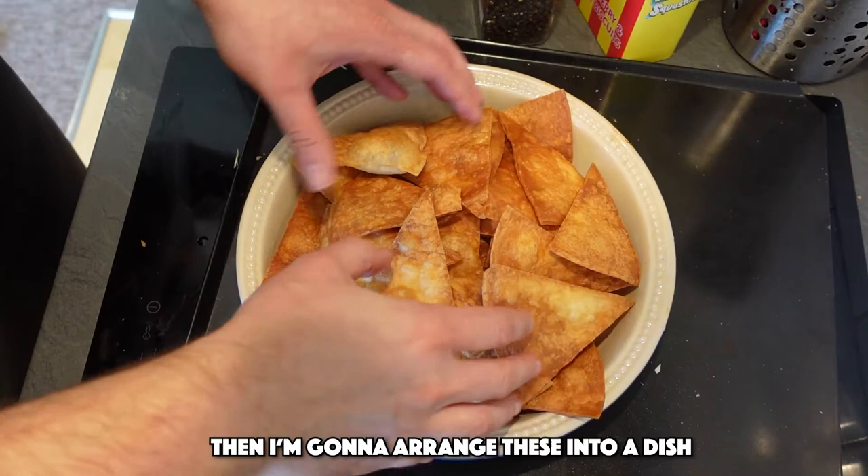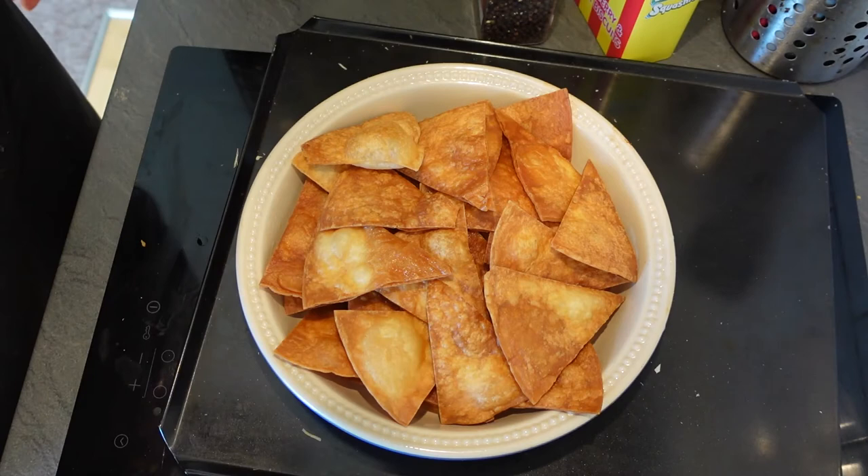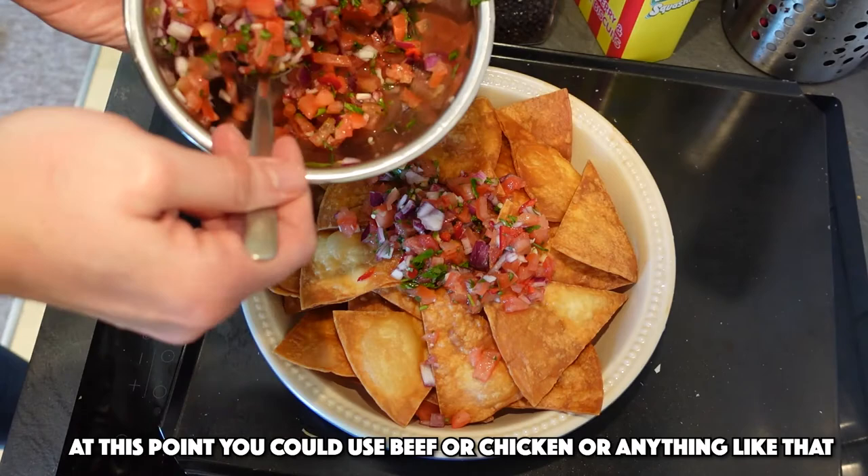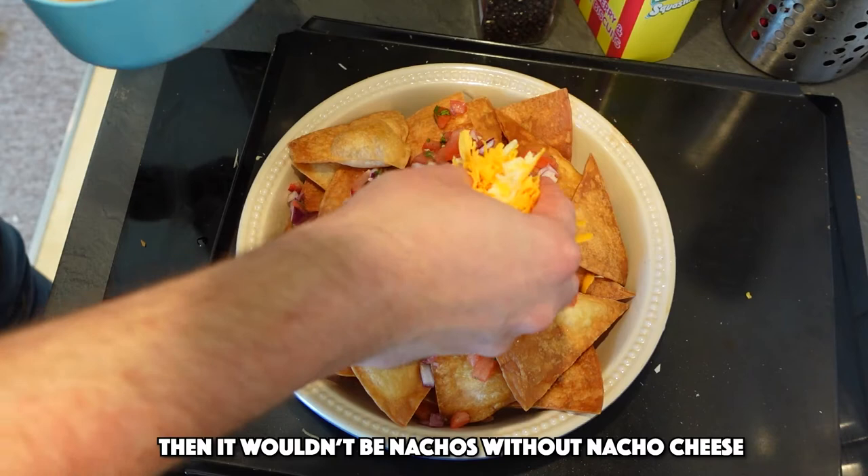I'm just going to arrange these into a dish — I'm using a pie dish. I might have to try one first. It's good by themselves to be honest. And I'm going to spoon over some of my fresh salsa. At this point you can put on beef or chicken or anything like that, but I'm just going with some of my salsa. And then of course it wouldn't be nachos without nacho cheese — well, this is my cheese, but it's nacho cheese.